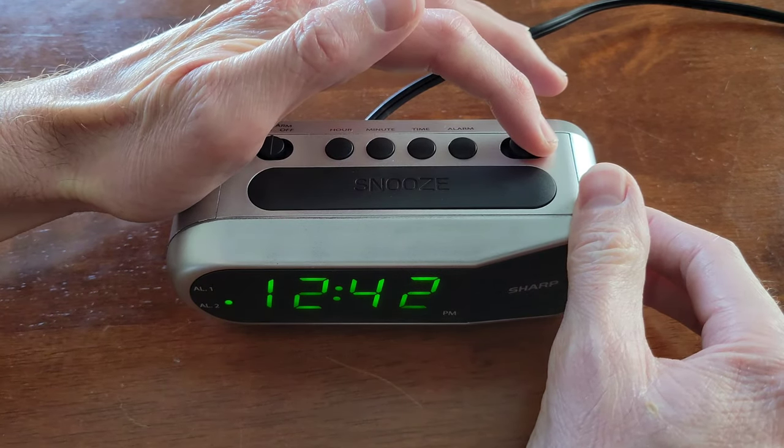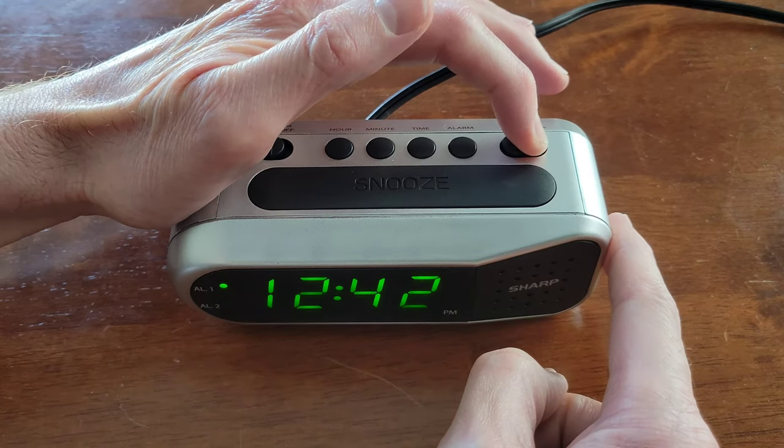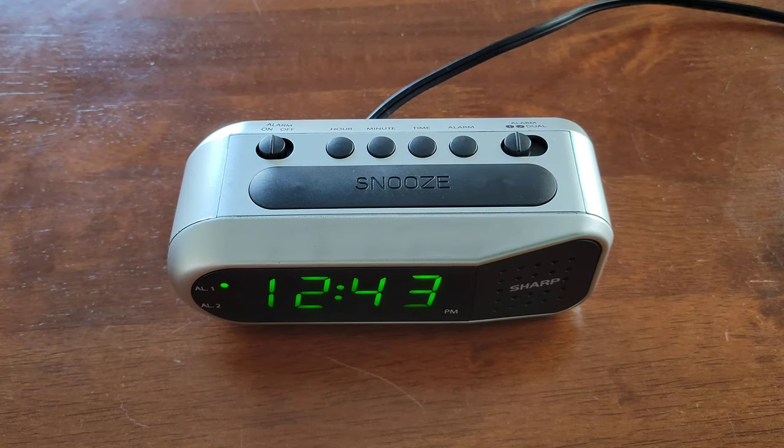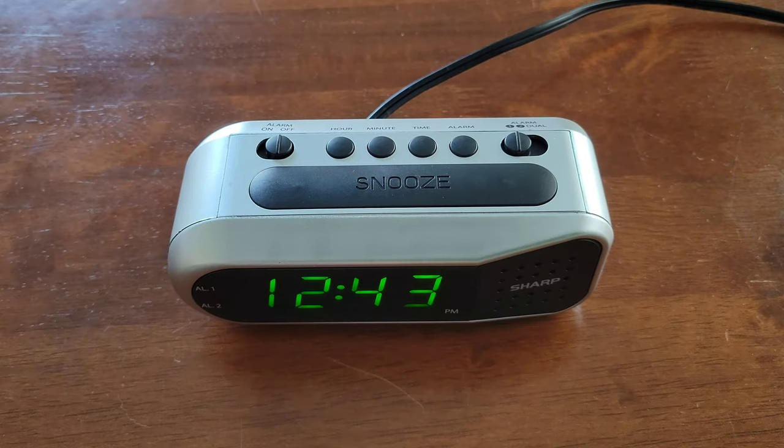If we move this switch to Alarm 2, it changes to just the Alarm 2 light, and then if we move this switch to Alarm 1, it changes to just the Alarm 1 light. And then to turn the alarm off, just turn the On-Off switch to the Off position.